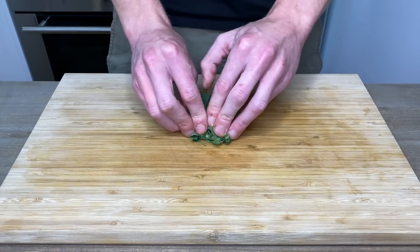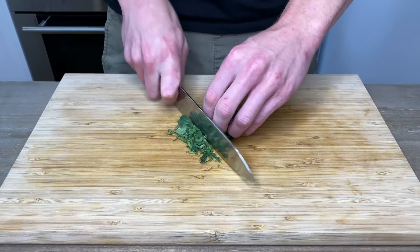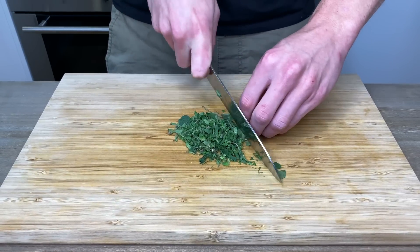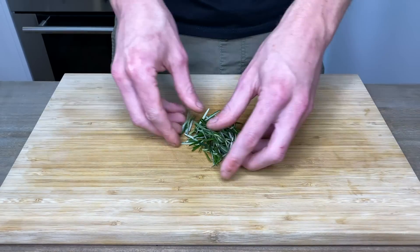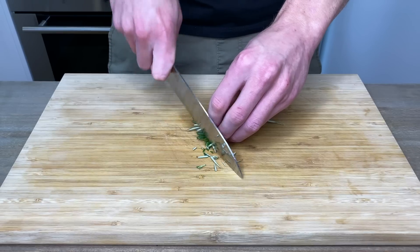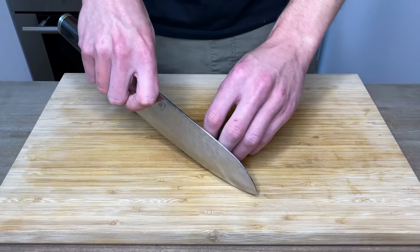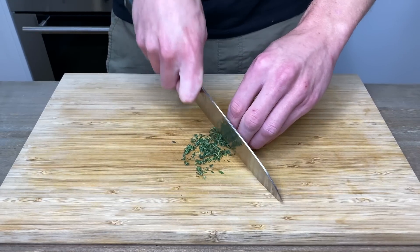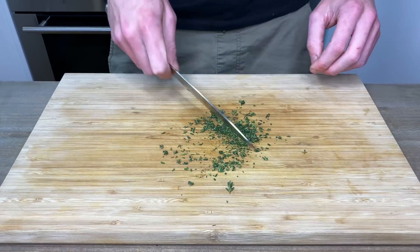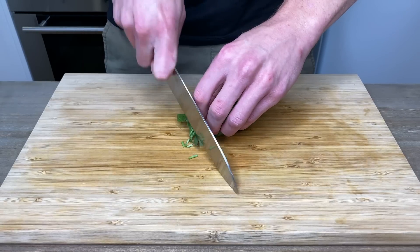Now for the herbs — tightly scrunch up six grams of fresh oregano, grab your knife and give this a good rough chop. With all the fresh herbs coming up, I will leave substitutes for the dried versions in the description below. Scrunch up three sprigs of rosemary leaves and give them a good rough chop. Same again with four sprigs of thyme leaves, which you don't actually have to cut up because they're pretty small already. And for the last herb, which is 10 grams of basil — scrunch it up and go for gold.